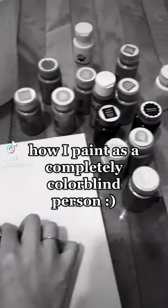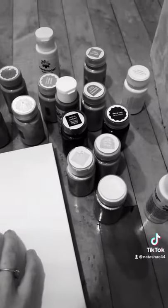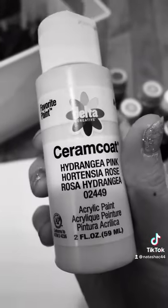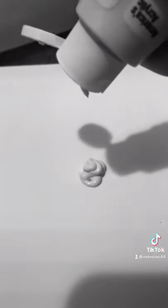I only see in black and white, and today I am doing some more painting. Most of my paints are not labeled with actual color names, but this one actually was, so I know I'm using pink. I just know that it's a light shade, but I thought it would be a good background for my painting.